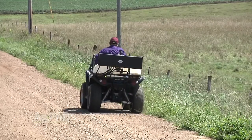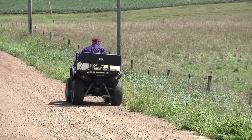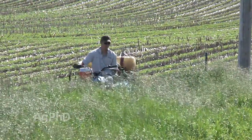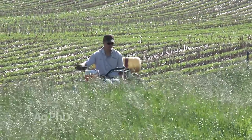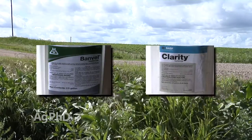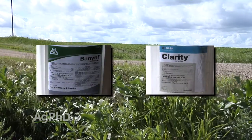Even though you can't spray dicamba in the crop this year, there are still ways you can use dicamba on your farm to fight tough weeds. Now we can go around all our field borders and spray dicamba. Think about where all the weeds come from — it's the ditches, it's the fence lines where weed control isn't good. A lot of guys say they don't want to spray 2,4-D or anything and possibly damage their crop. Well now you don't have to worry about it — you can spray dicamba, Banvel, or Clarity. That's what we did on our farm last year and it was amazing. We had everything clean not just in the fields, and now we're going to have a lot fewer weeds blowing into our fields.